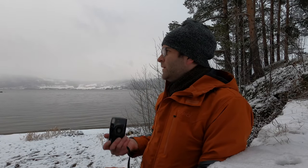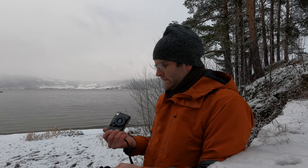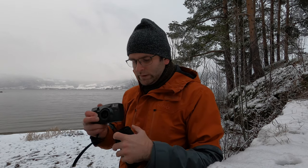I'm out here shooting the Sinon pocket zoom and I just finished a roll of Rollei Retro 400S. It's a black and white film and I'll develop it when I get home. I have a few other things to do today but I'll get that done.